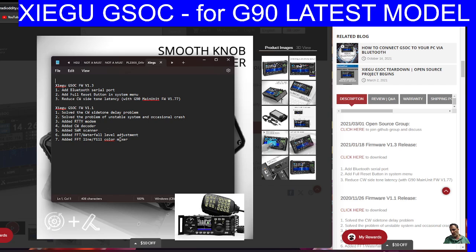Back to the previous firmware: it solved the CW side tone delay problem, solved the problem of the unstable system and occasional crash, added RTTY modem, CW decoder, SW scanner, added FFT waterfall level adjustment, and added FFT line fill color mix. So they are still working on this device.